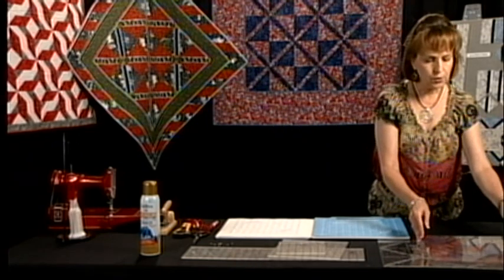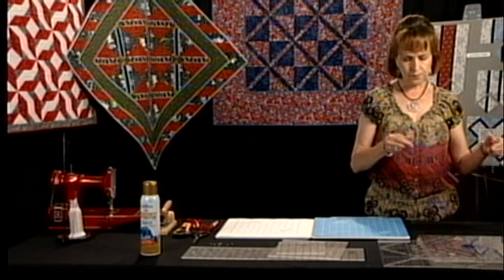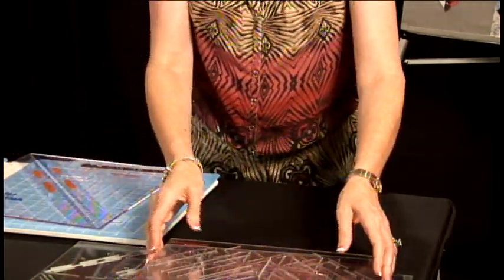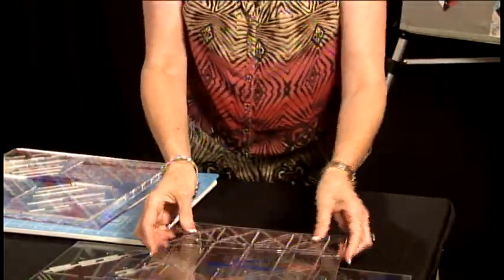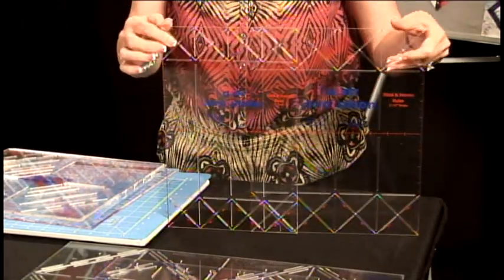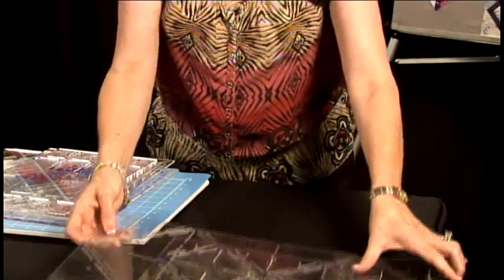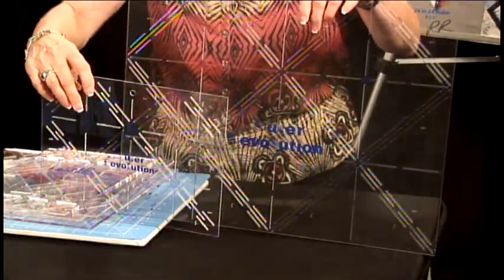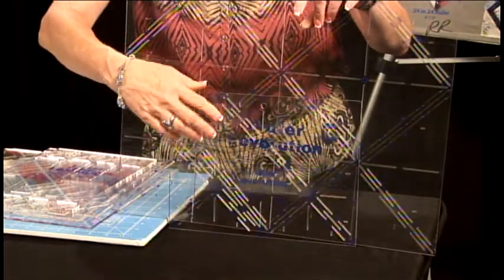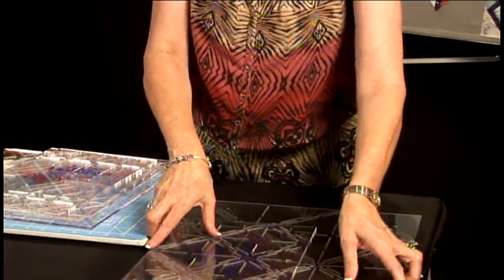And then the Ruler Revolution rulers. This particular ruler is the leaf stem ruler. The snowball rulers — there are two of those. Also, the sticks and stones ruler comes in a two inch width and a two and a half inch width. And the 24-and-24 rulers, which come in a large size and a small size — these are the half square triangle and quarter square triangle rulers. But these are some of my favorite toys that I use in quilting.